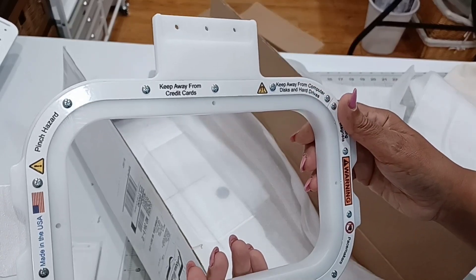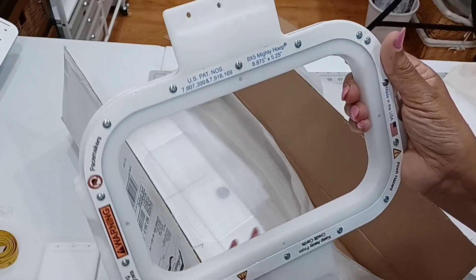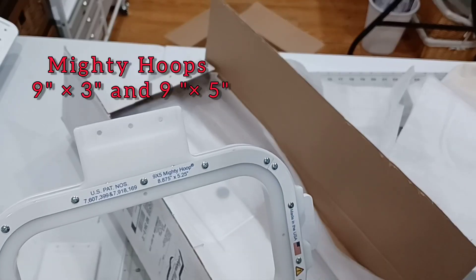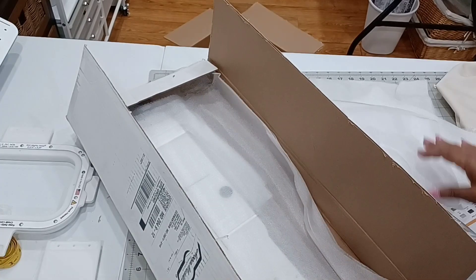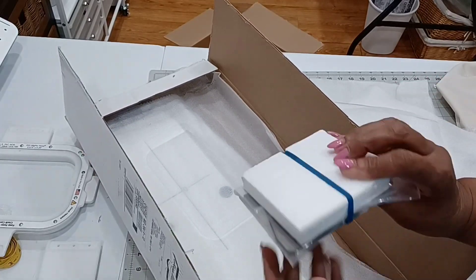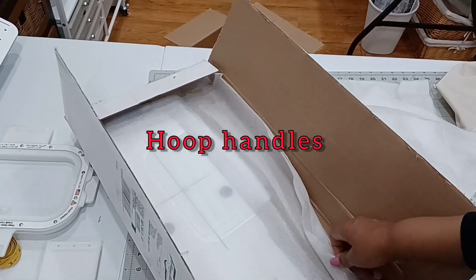This one is a 9 by 5 — same thing. It's the same width as the other one but it's a little bit taller. And these are the parts that I need to put them together.